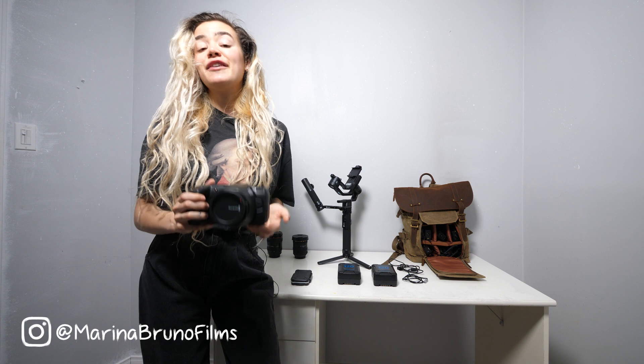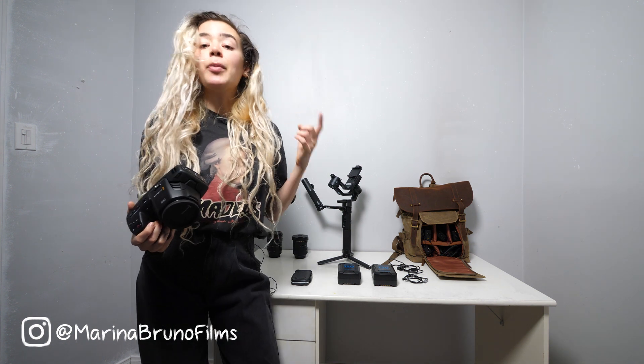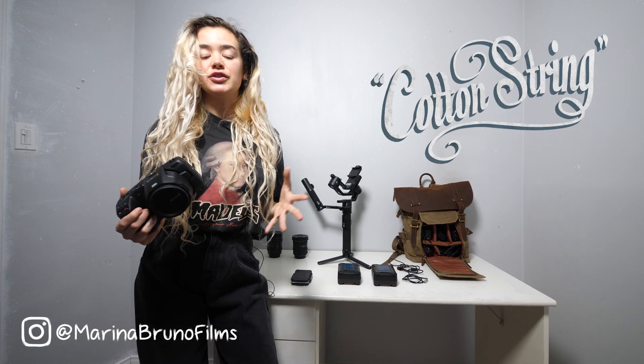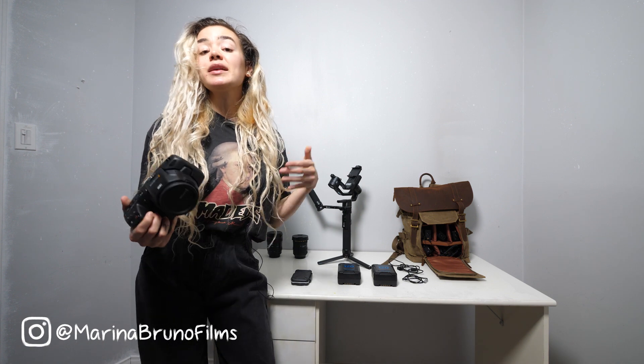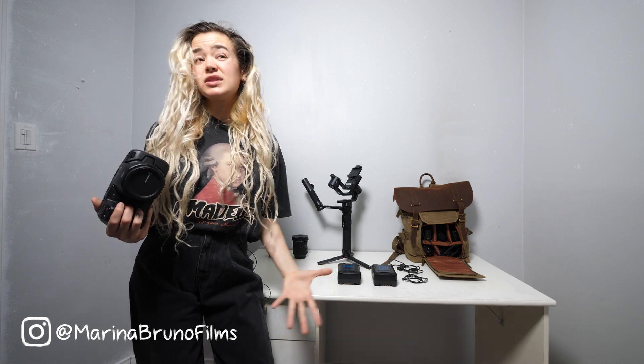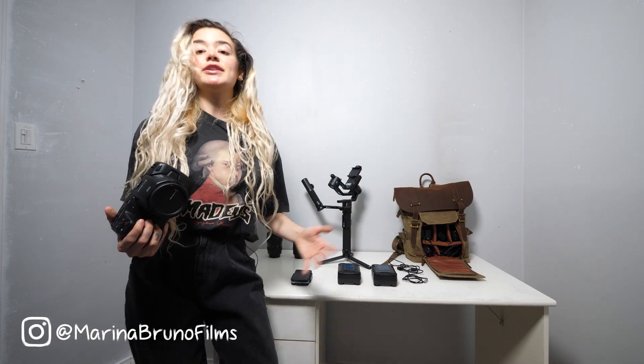The reviews on it were so great that I finally decided to sell my old Blackmagic Production Camera 4K that I bought and have been using ever since I made my first feature film, Pot & String, about five years ago. I got a lot of use out of that camera, but it's definitely time for something new. Along with selling my old camera, I also sold most of my old gear and replaced it with all of this new stuff.